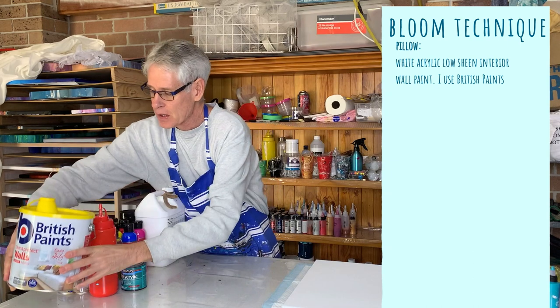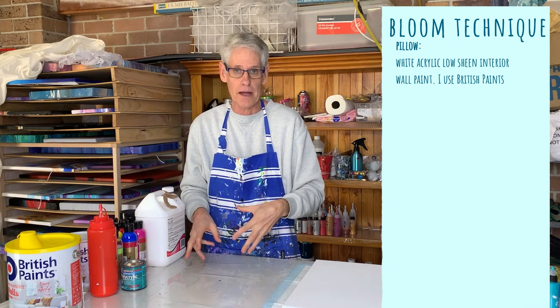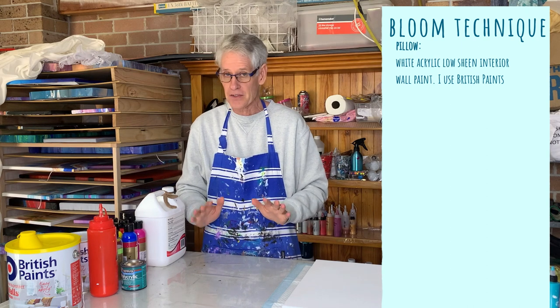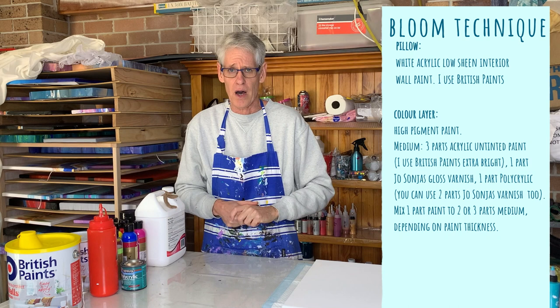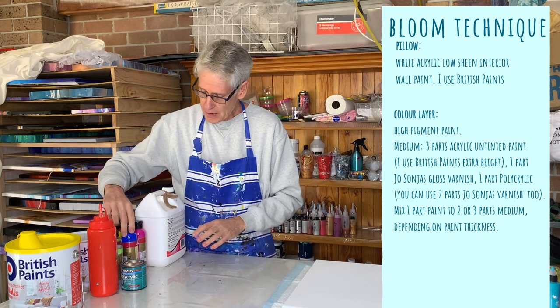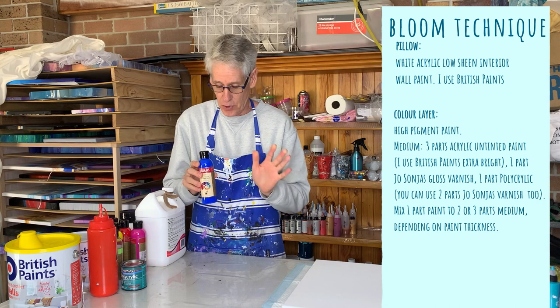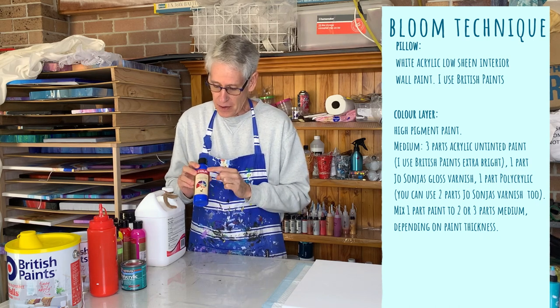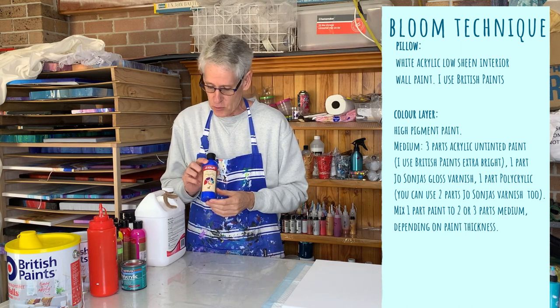For the color layer, in a normal ordinary pour painting, we mix our colors with a pouring medium such as Floetrol or glue and water. But this technique uses something completely different. The paints we use need to be a high pigmented paint because they're stretched out quite a lot over your canvas. The brand I'm using today is Jo Sonja's Paints. They're quite expensive but you don't use much, so in the end it works out okay. They're very highly pigmented and quite thin, which is useful for this technique.